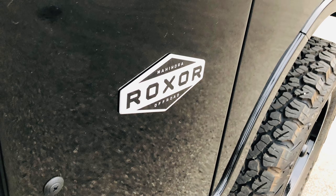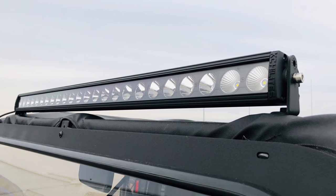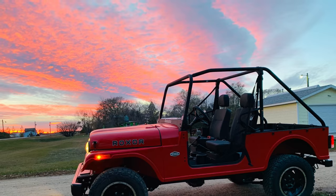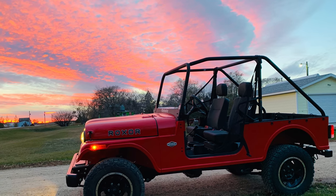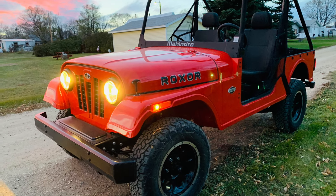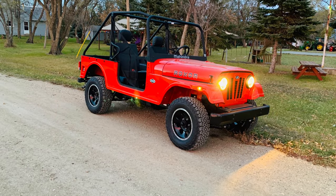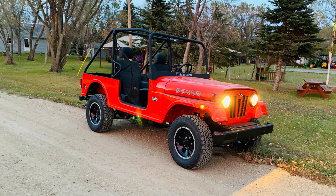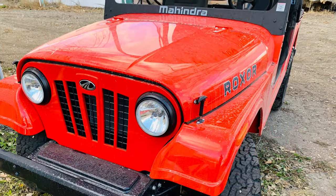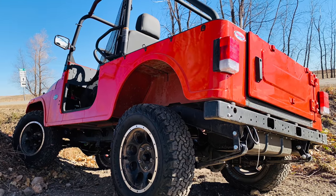The Roxor is heavier than the CJ5 — it weighs in at 3,035 pounds, while the CJ5 was about 2,800 pounds. The CJ5 came stock with a spare tire and a big inline six-cylinder engine, and it had doors. The Roxor looks very small but is actually longer than the CJ5 and comes in much heavier, mostly due to its heavy construction.